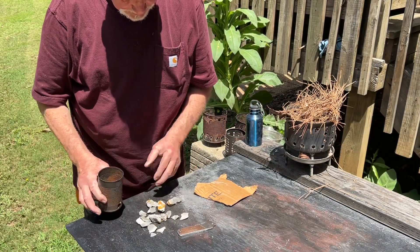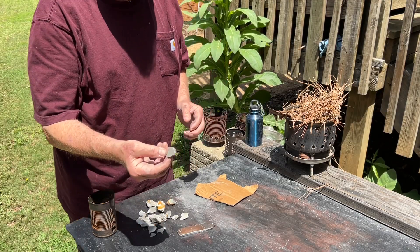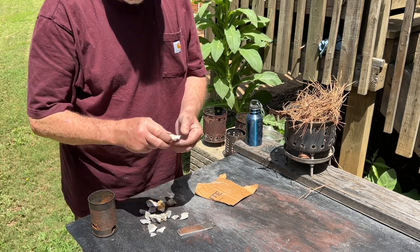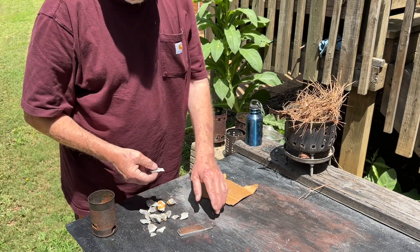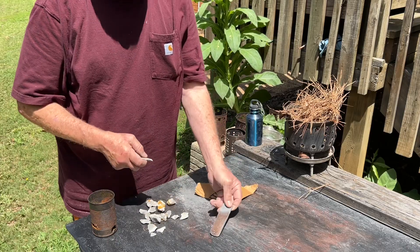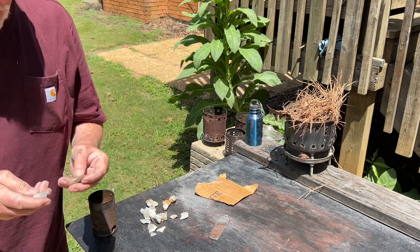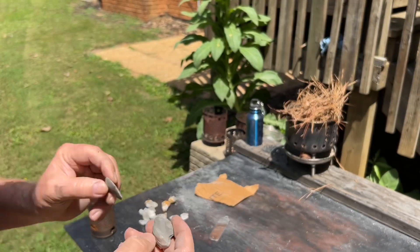They don't have very big pieces. This is a good dark gray color, which means it's very, very hard. This light stuff is not even hard enough to hardly make a spark peel off of that steel. I'll set aside these two because they're liable to be hard enough to do what I want to do.